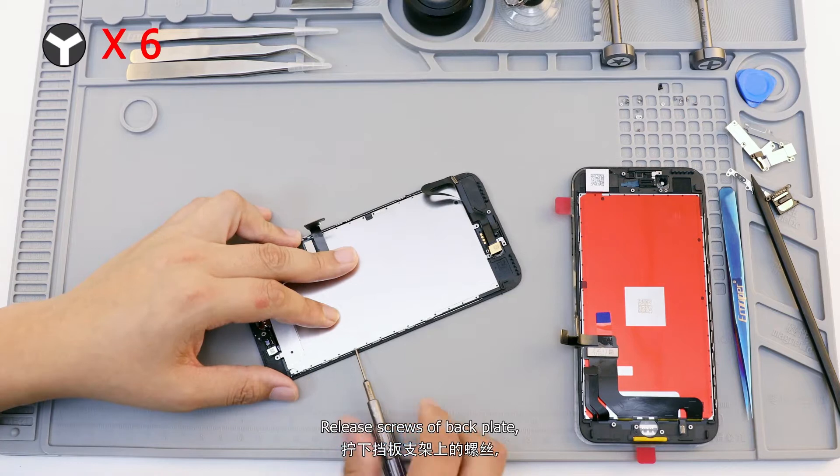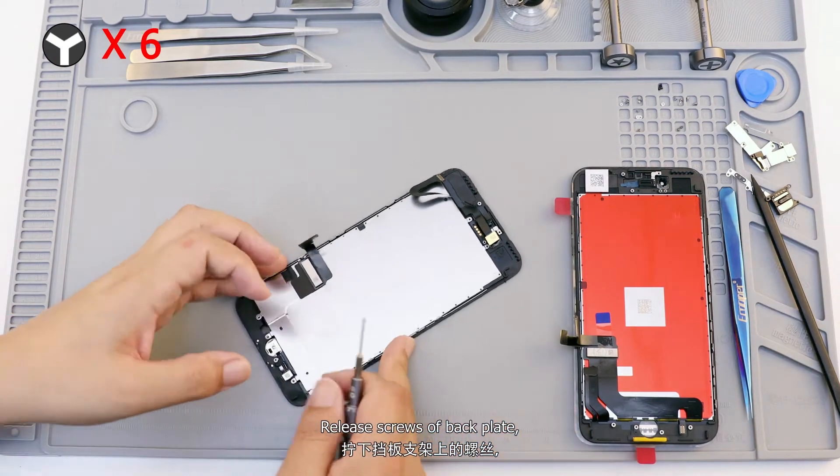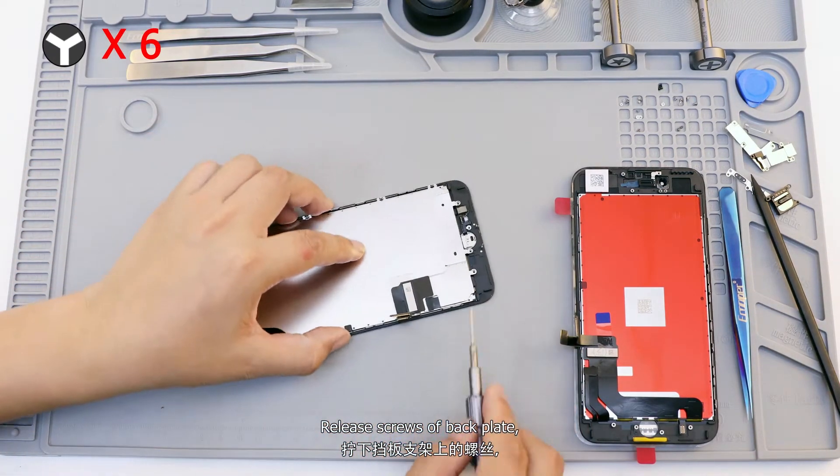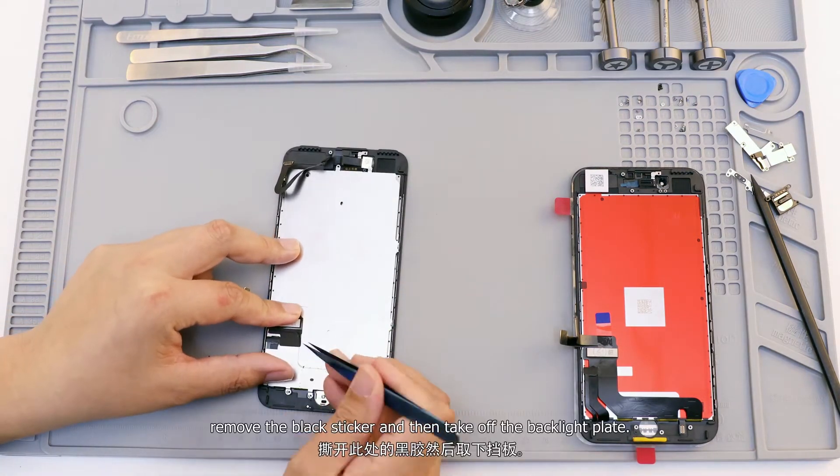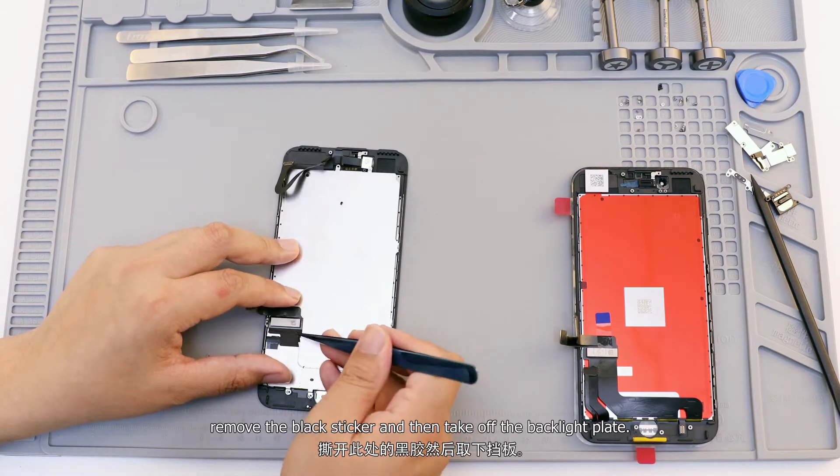Release the screws and remove the backplate. Remove the black sticker and then take off the backlight plate.